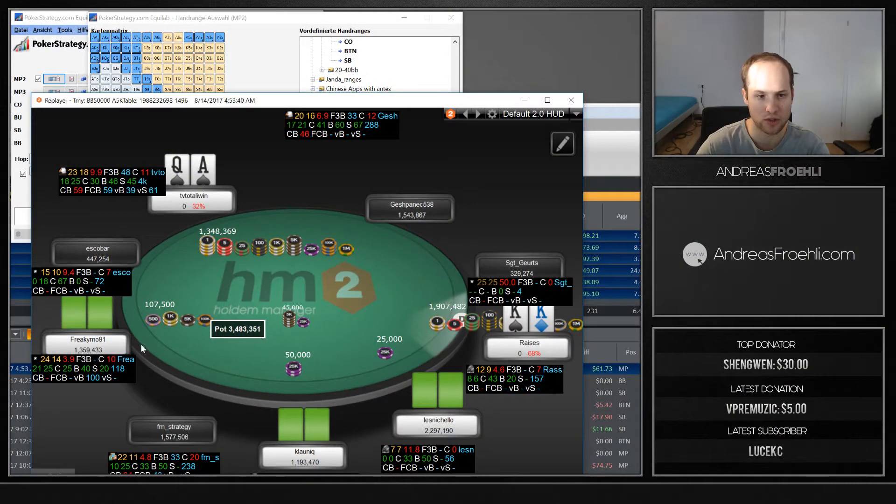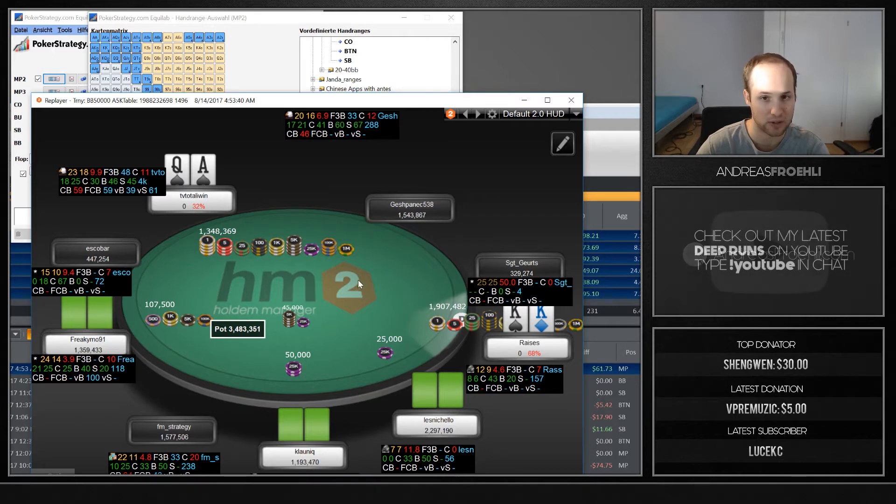So here I face an under-the-gun open raise and I have ace-queen suited and I like to jam 27 big blinds. I run into kings, but that's not the point of this hand. The question is: why would you go all in here and not call, or make a small three-bet and unfold to a jam?